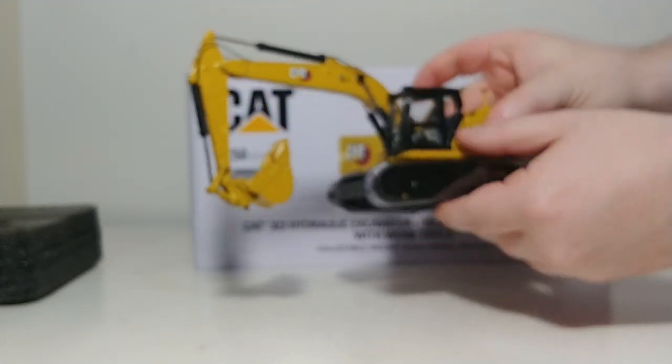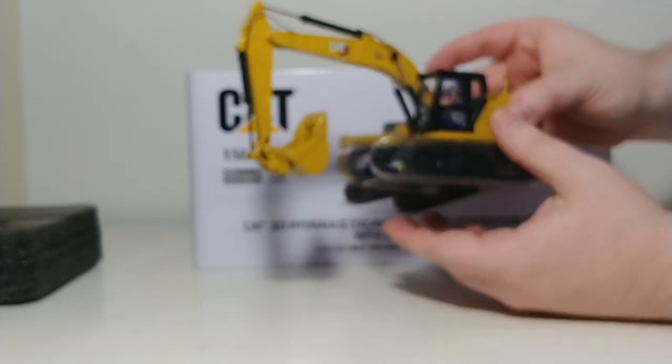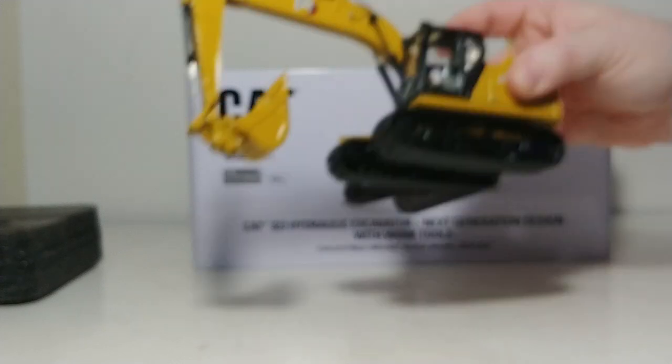We have the track protectors on here. I've had some people ask me why they put these on — well, there's a couple of reasons. One, it protects the tracks during shipping. But the most important reason is its intent is to protect the track links from separating during shipping. And for the most part, it does a pretty good job at both.